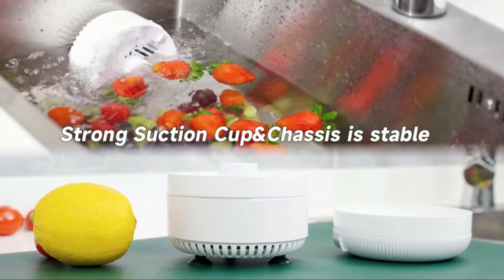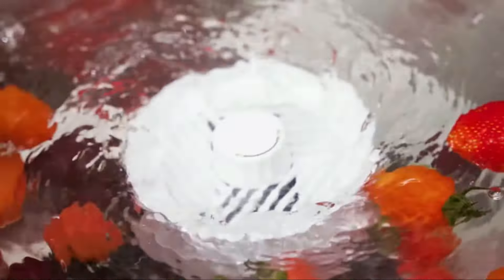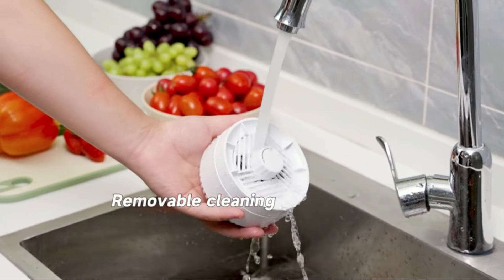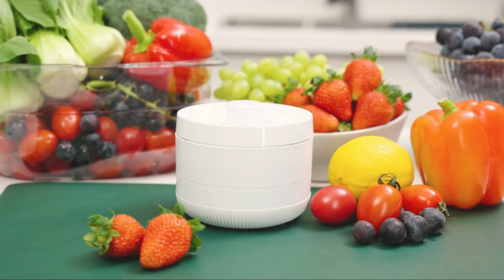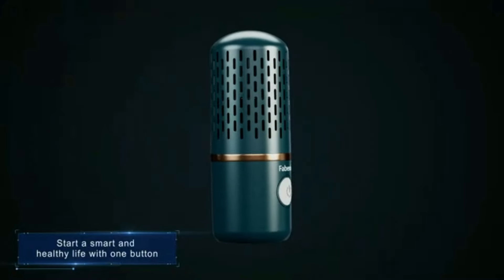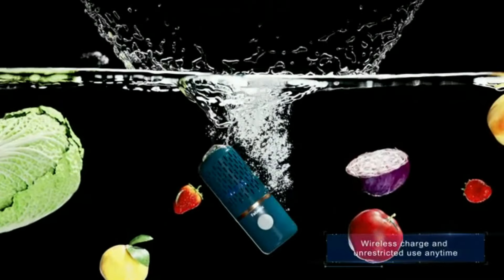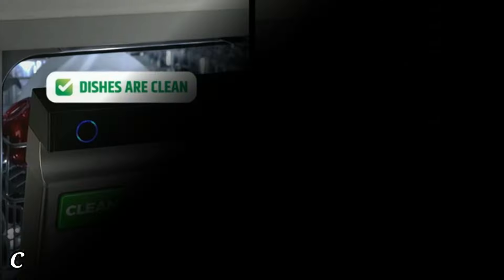This washing machine effectively removes dirt, pesticides, and other impurities from your fruits and vegetables, promoting healthier eating habits for you and your family. Its user-friendly design makes it suitable for everyone, from busy professionals in their food preparation routines. Investing in the AquaPure fruit and vegetable washing machine will not only save you time, but also help you maintain a hygienic kitchen environment. Enhance your food safety practices.